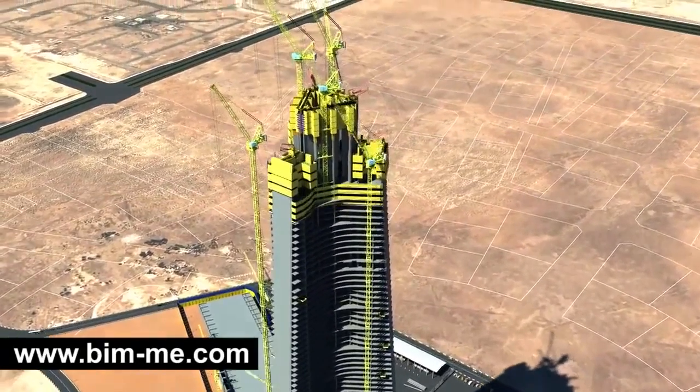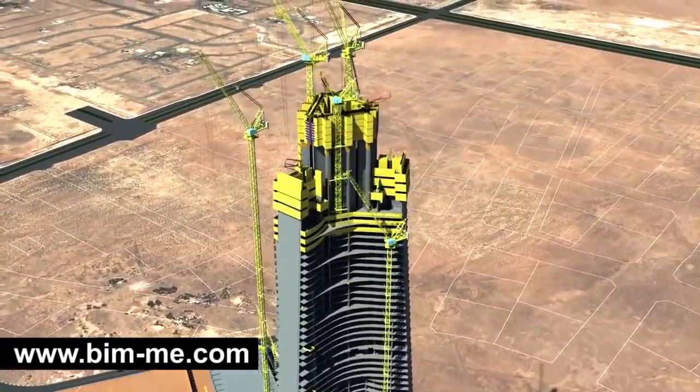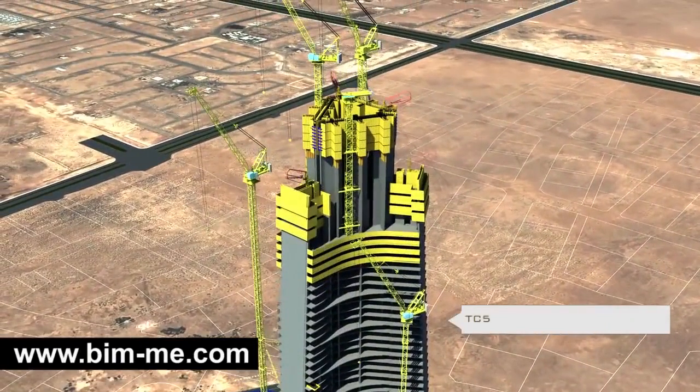This is to ensure the installation of the second bracing level. When the core reaches level 103, TC 5 climbs up and stops at level 90, at a height of 362 meters. This crane will remain at that height to feed the center core crane and serve auxiliary platforms located in that area.